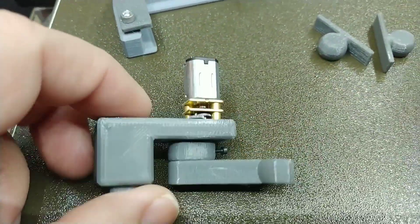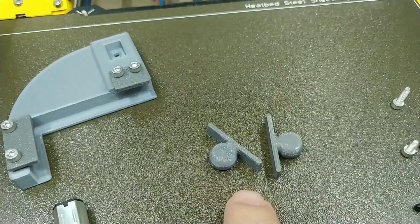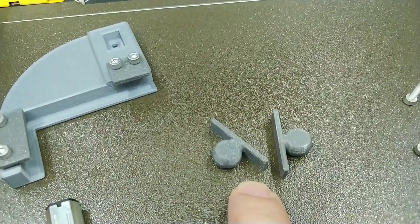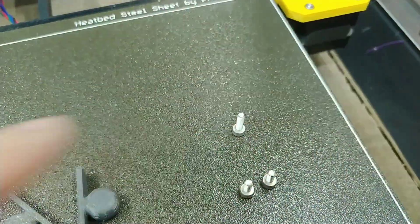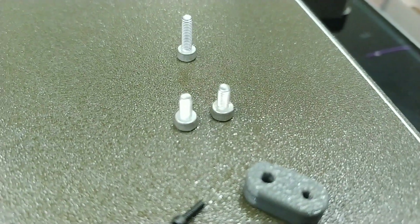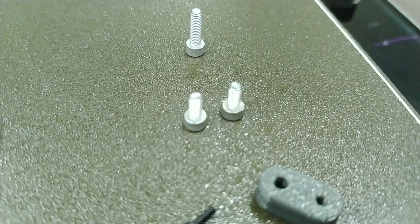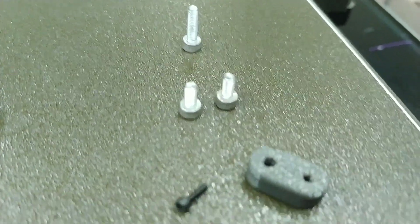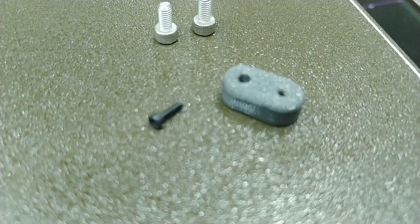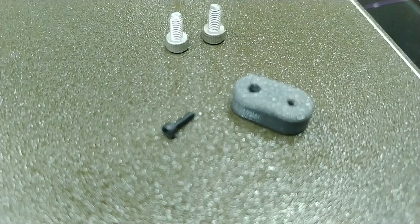The bag of parts also contains the mostly assembled motor gantry, two sanding plate ball hitches, one spare M3 by 10 socket head cap screw, two M3 by 6 millimeter socket head cap screws — one is spare and one you use to secure the gantry to the base plate — and a spare rotating arm and spare M1.6 by 6 millimeter socket head cap screw.